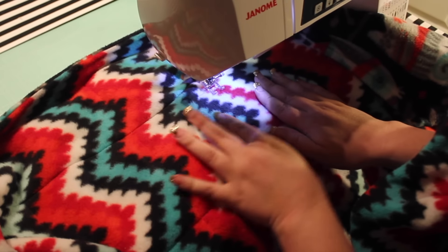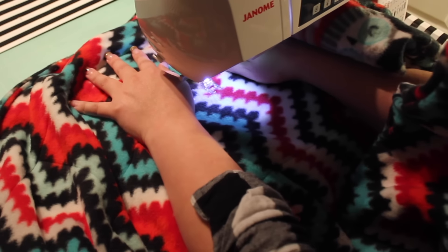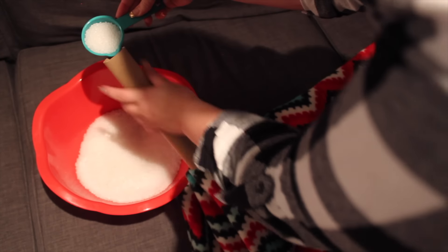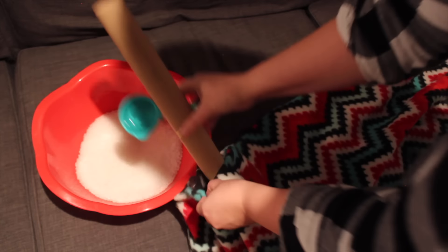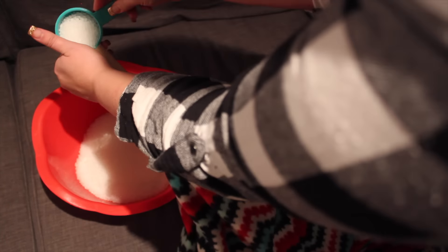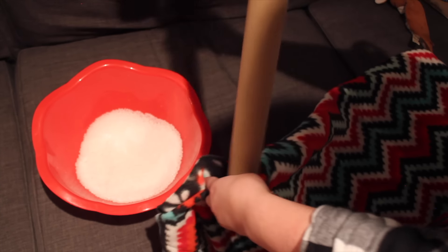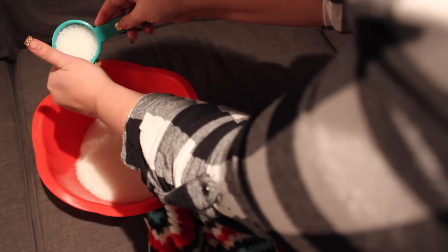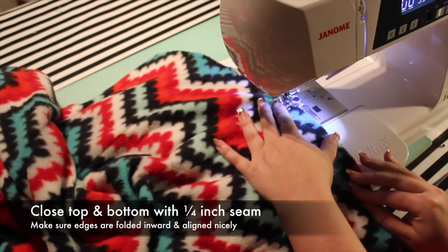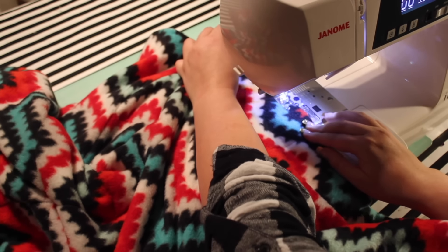These blankets can be heavy and awkward to work with. It helps to have an extension table on your sewing machine and a large table as your work surface. If you have a walking foot for your sewing machine, that might be useful too. Continue to fill and sew the rows on both sides of that first center seam. Finally, sew the top and bottom rows with a quarter inch seam, making sure the fabric is folded inward and aligned nicely. I also inserted my business tag in the bottom corner of the last pocket.